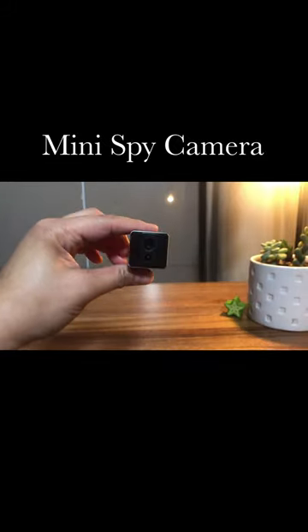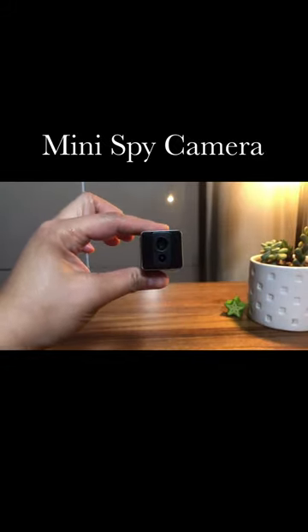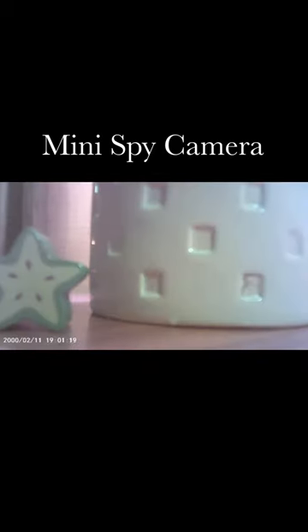This wireless mini spy camera has a 1-inch portable cube size, and you can take photos and record video with this mini spy camera.